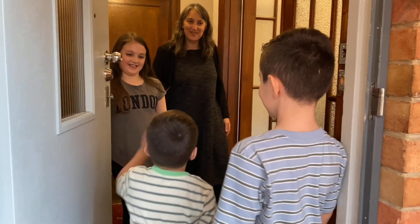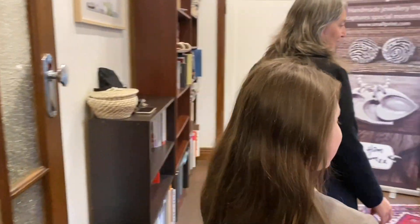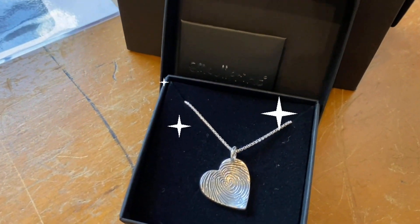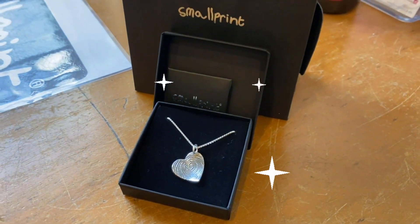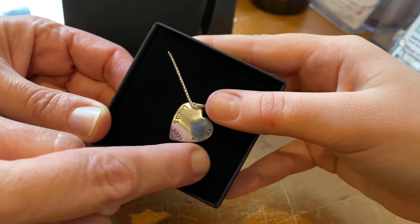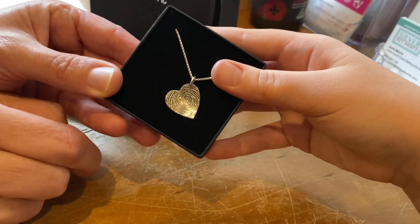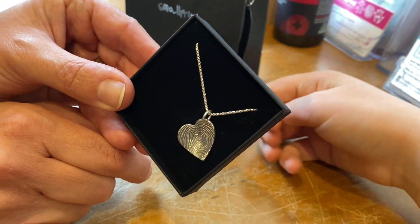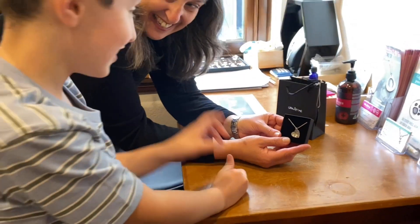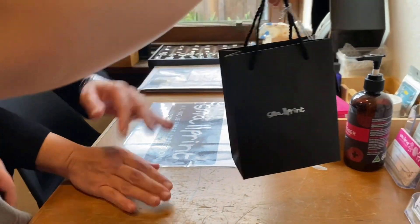Hi boys, come on in — I've got your mum's necklace ready, do you want to see it? It's silver. This side is Oliver and this side is Lucas, and here are your prints. Can you see how the two make a heart shape? So you're both on there. My mum will love it! But I have to make sure I don't tell her. I know, it's hard to keep a secret. We'll pop that in the gift bag and it's all ready for you to give to mum.